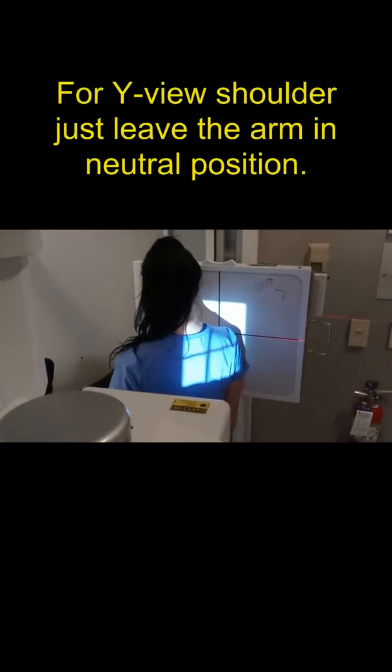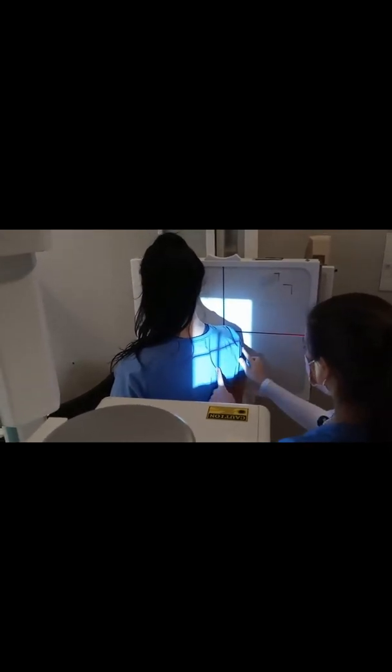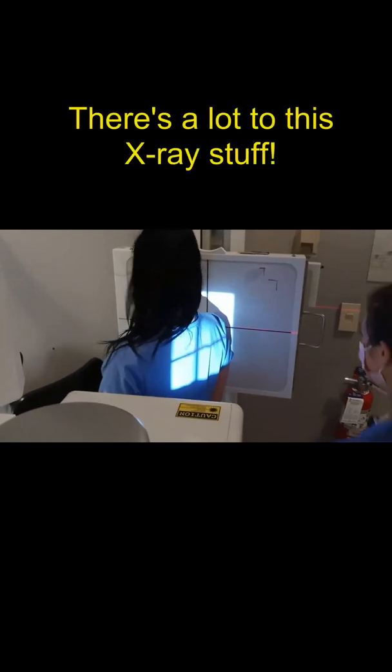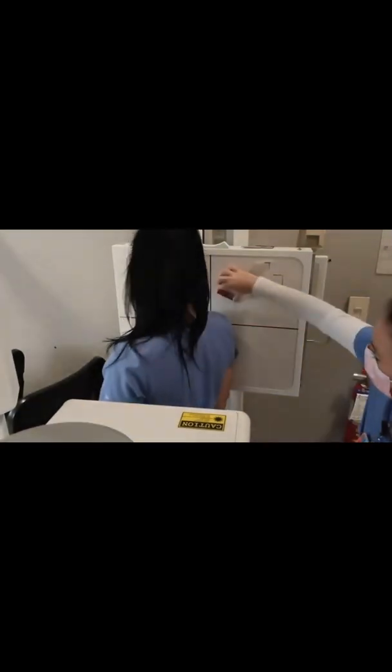Are you doing a Y-View shoulder or a Y-View scapula? Shoulder. The central ray is going to be on the medial border of the scapula, and you're going to be exiting through the surgical neck of the humerus — which looks like you're about there. Maybe you need to go down just a little bit, not a whole lot. There you go, that looks good. Now we just need a marker on there — marker, shield, and shoot. Good positioning for the Y-View shoulder.